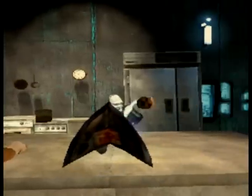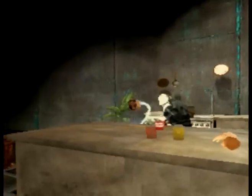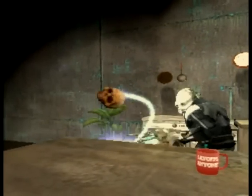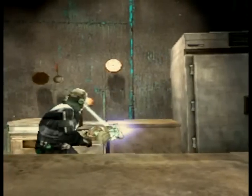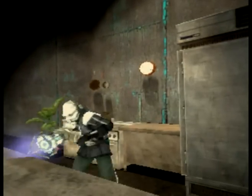Next, take your skull and grind it and hit it so it gets nice and juicy. Then take it and put it in the pot.